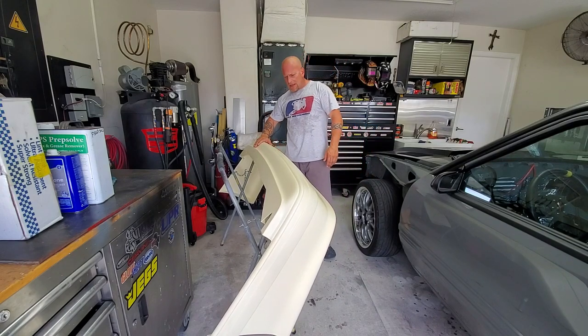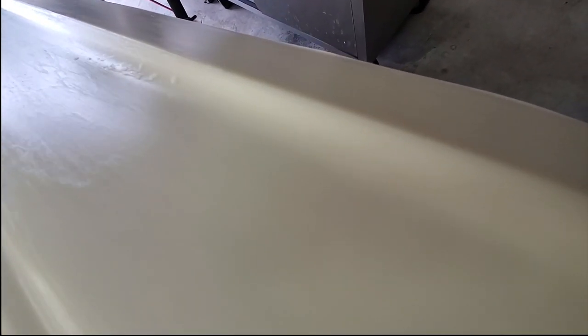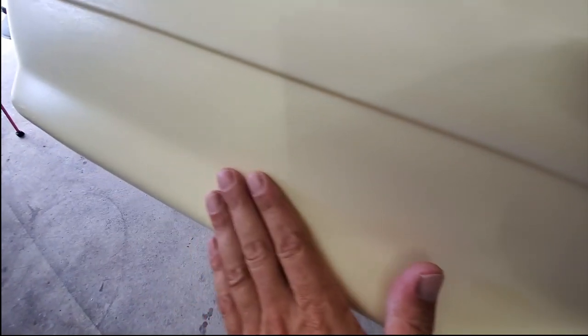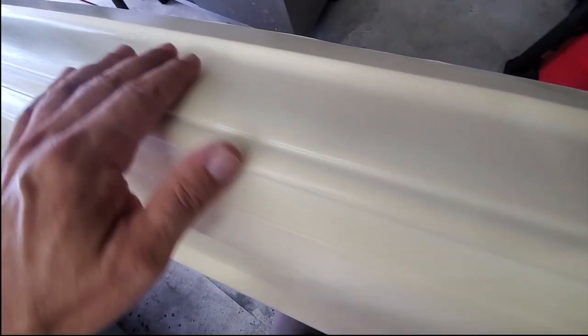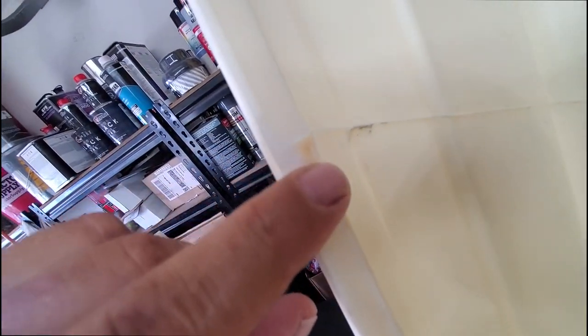There's casting flash all along these edges — we've got to make sure we take care of that. That casting flash is really important, especially on the inside where it's going to mount. There's stuff in that corner that's got to come out. Casting flash all along the edge. And very importantly, right here in the middle — you have that metal bracket that goes inside here to retain the bumper on the car. You've got to grind that out so that the bar lays flat and doesn't bow the outside of the bumper cover.